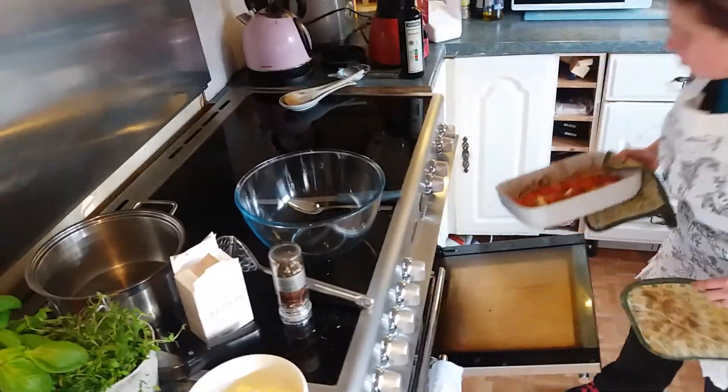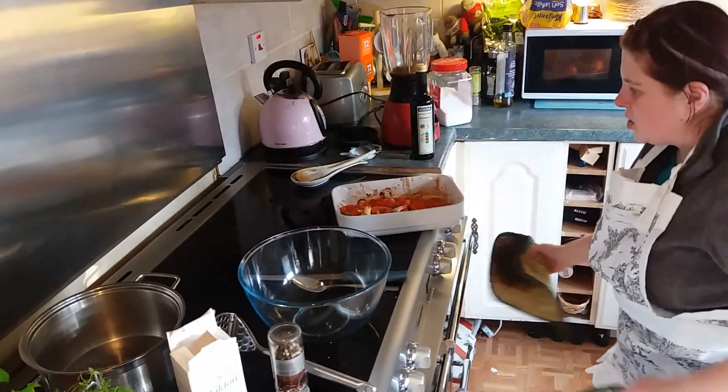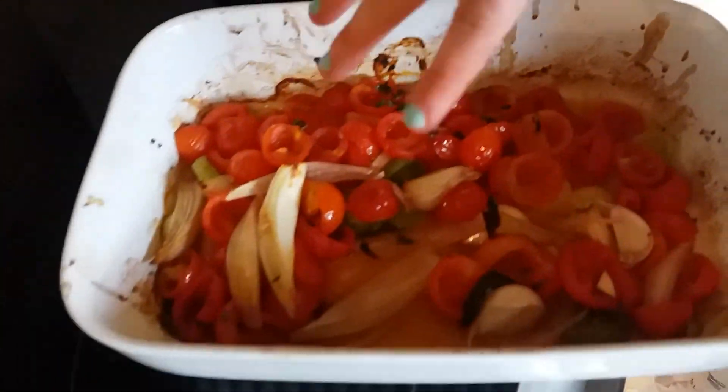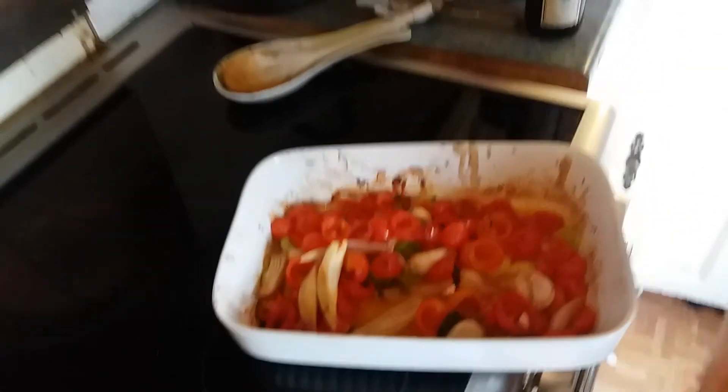Now, what do I always say, my coquettes? Put the stuff that will make you ill back in the fridge, because if you don't, you're going to get ill. It's not the nicest of things.